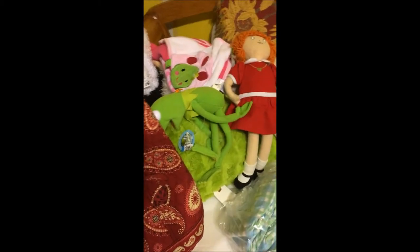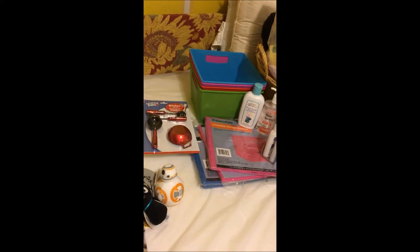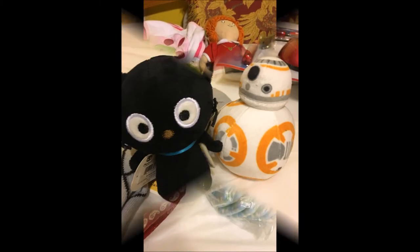So that's my haul and I wanted to show you everything. I went to three stores and that's all the cool stuff I got. The Scotties were from earlier hauls, but anyway, there it is. Thanks for joining me. Take care. Bye-bye.